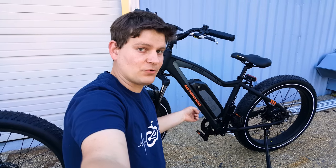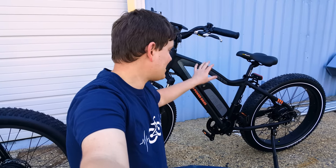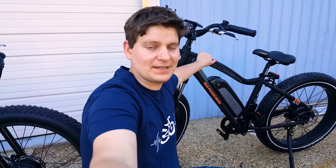Hey everybody, sorry for the delay between videos — unfortunately sometimes things like sickness happen and it put me a little bit behind. I've really missed putting out good quality YouTube videos about electric bikes, so let me give you a little teaser of what's to come. 2019 Rad Rover review — I had actually unboxed this a few weeks ago.